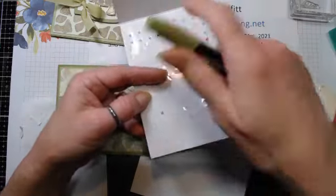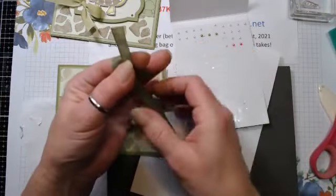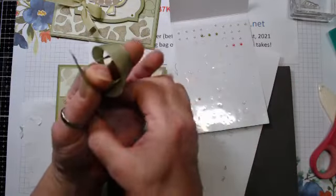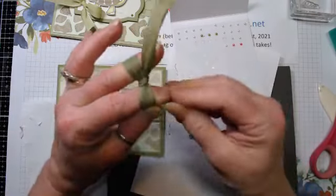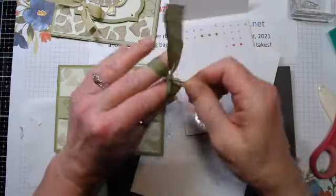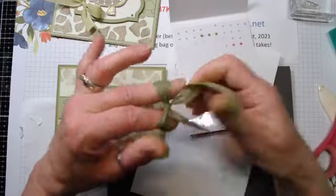I colored a few pearls with Dark Old Olive and then I'm just going to tie my bow. I know I rambled on and I'm taking my sweet time - I have one more little project to do. We're just going to tie this bow up and that looks pretty good.